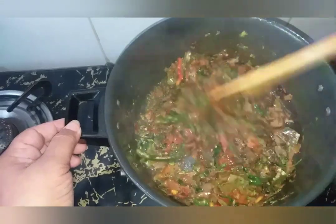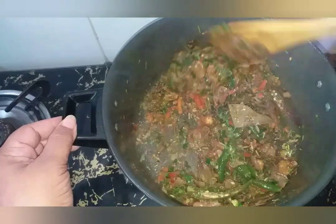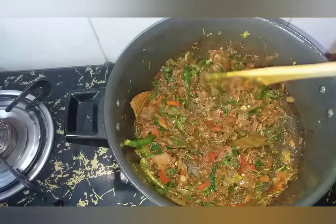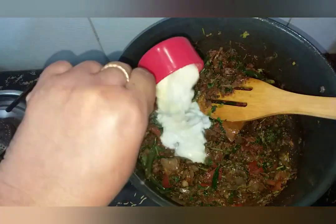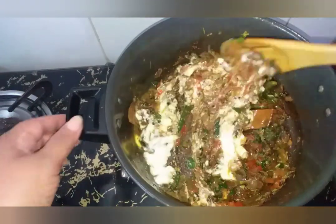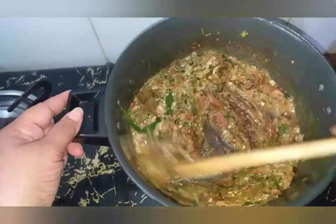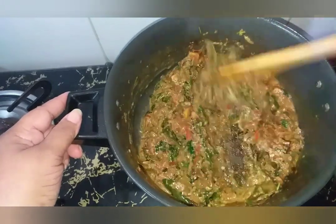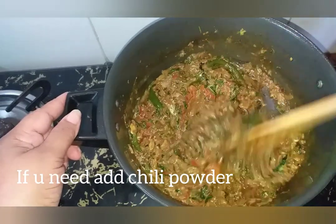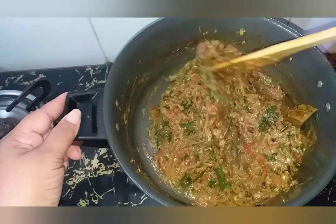Now put the pan on the pan. Once it gets to the pan, put it a little bit. Now add 1 cup. Put the rice on top. We add the chili powder to the rice — add the rice on top and we will add the rice in the hot place. Let's put it in the place.